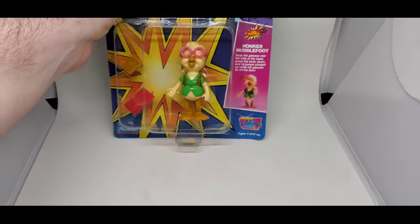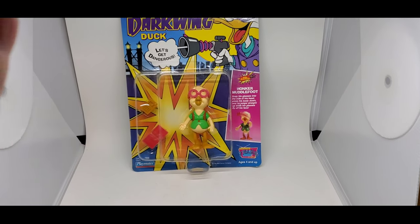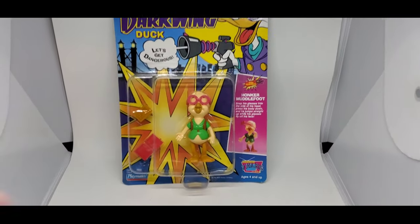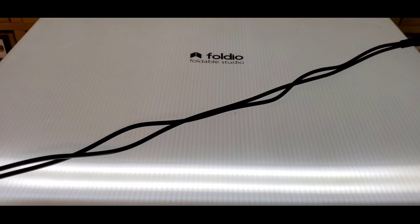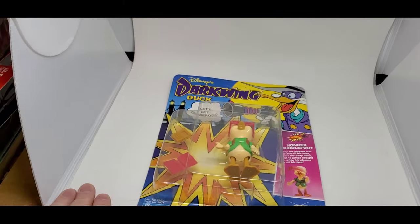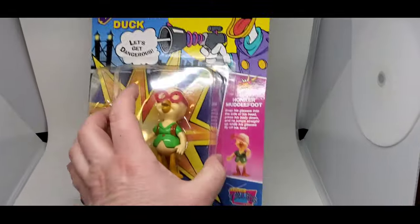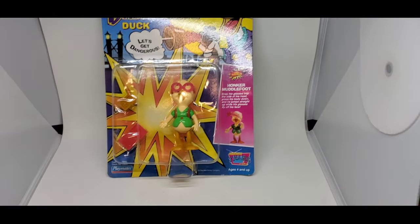This is how the magic's made — don't tell anybody. You can't even tell, there's no background when you do it. These Foldio Studios are pretty cool — they've got little LED lights built in and you just change these out when they get dirty. But it gives you a nice clean white background so you can display your pieces, take pictures of them, and focus on the piece.